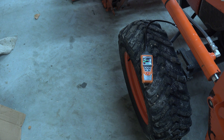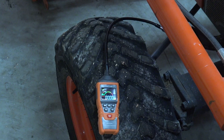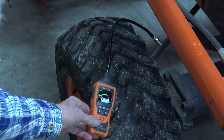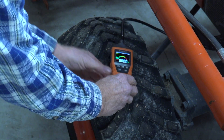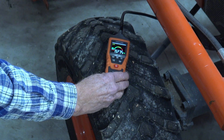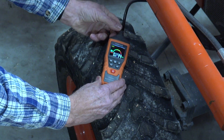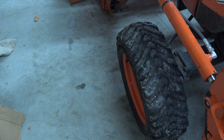The last check I'm going to do: this is a diesel tractor. I put it next to the exhaust — it's going to show CO. It actually took a little while before it sensed it, but it did show it.